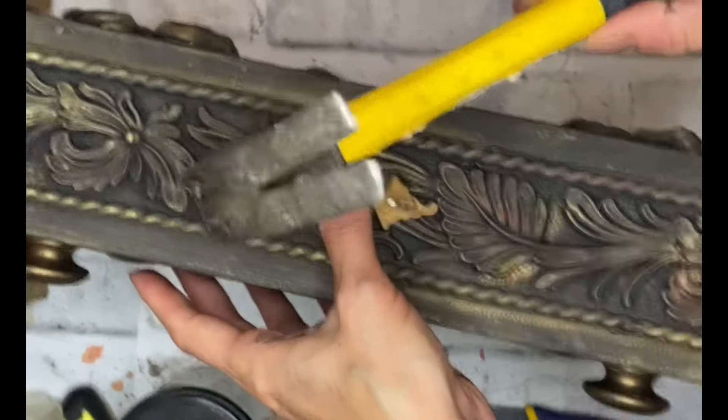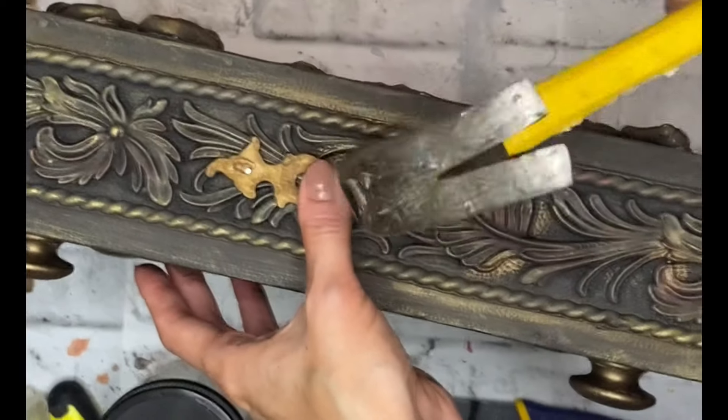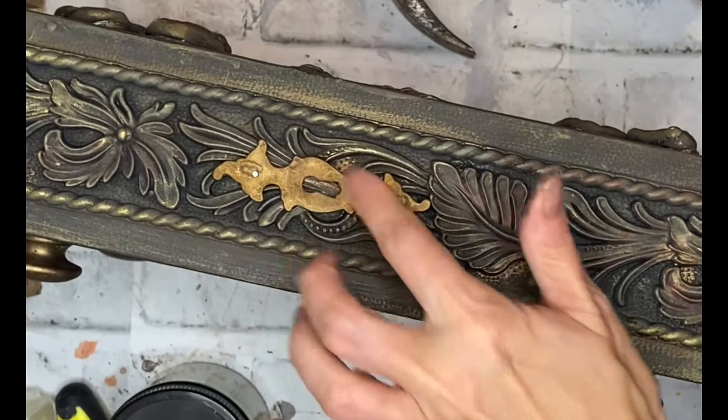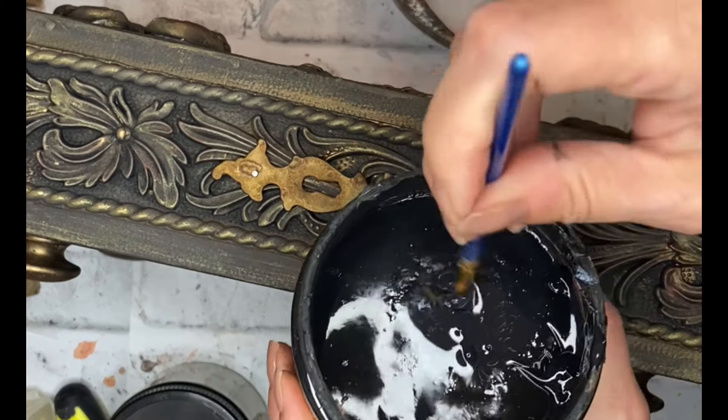The only nails I had were silver, which is obviously not a good match for this little brass keyhole. So I came in with some paint and touched those little nails with paint — this way they're going to be disguised just a little bit, and it's just going to add to the age factor on this piece.